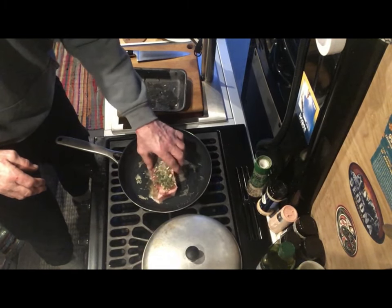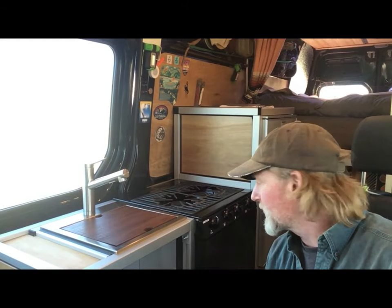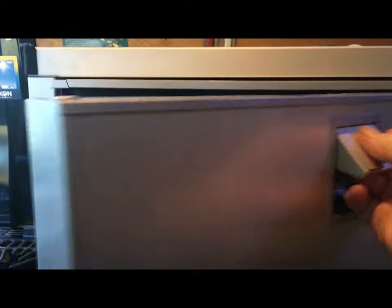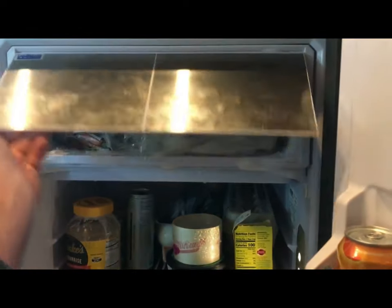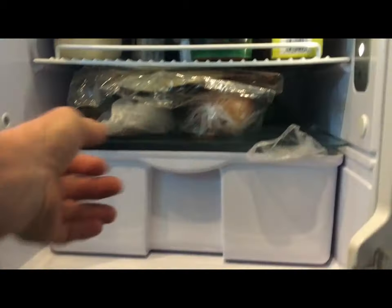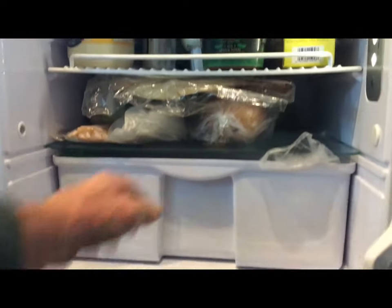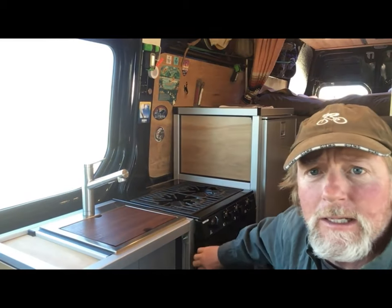Probably one of the main features I really enjoy about the van is the ability to cook because I really like to cook. So I wanted a really nice kitchen area. I put an Isotherm refrigerator in — one of the larger Freeline ones — that has a freezer big enough that you can stick a whole frozen pizza box in there. You can stick ice cream and stuff in there — it's a bigger freezer.